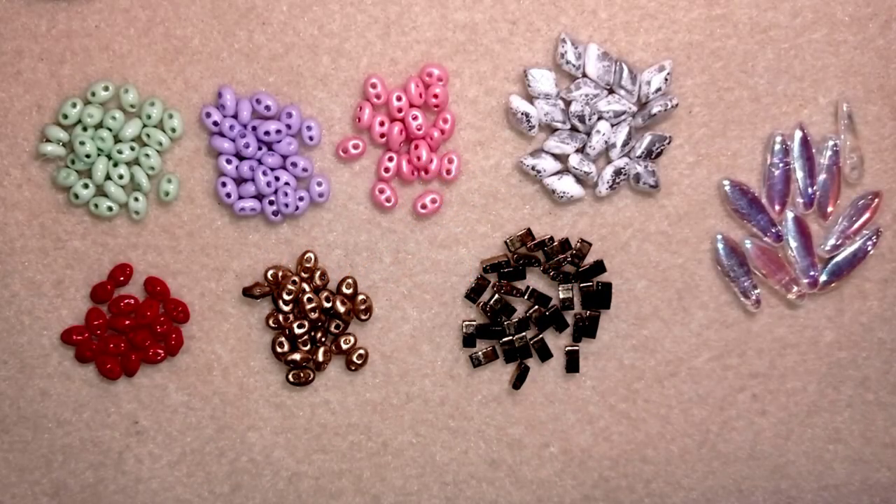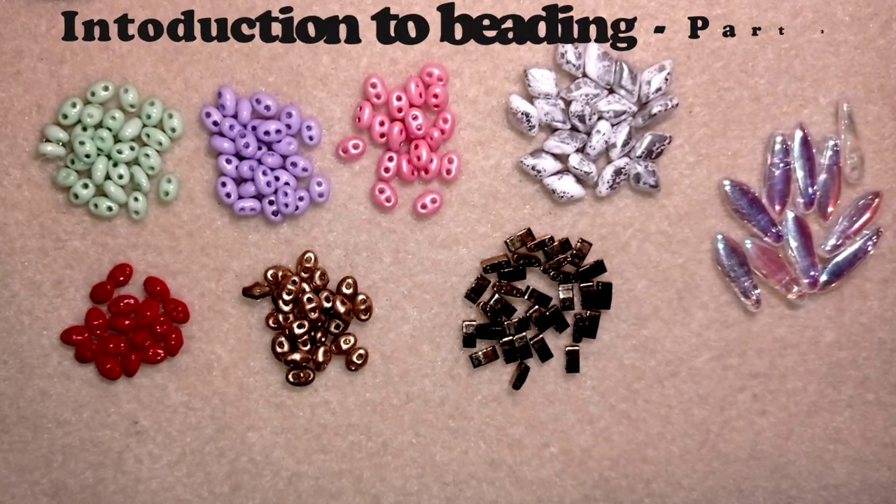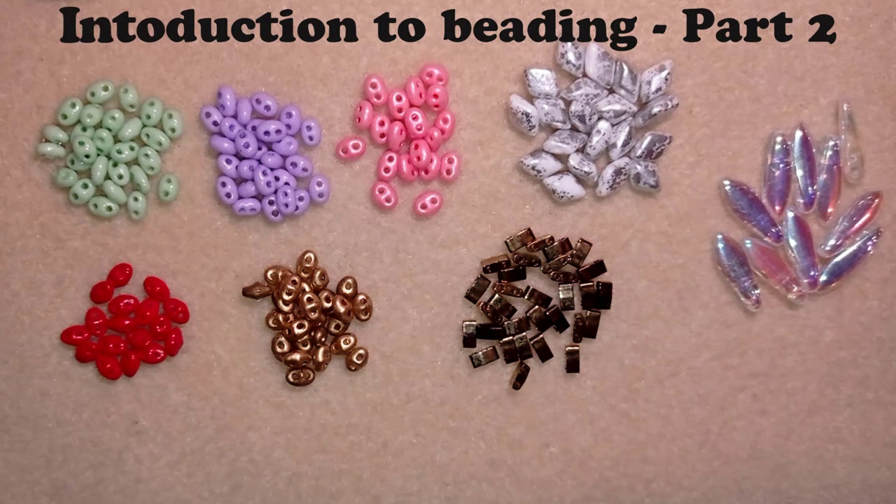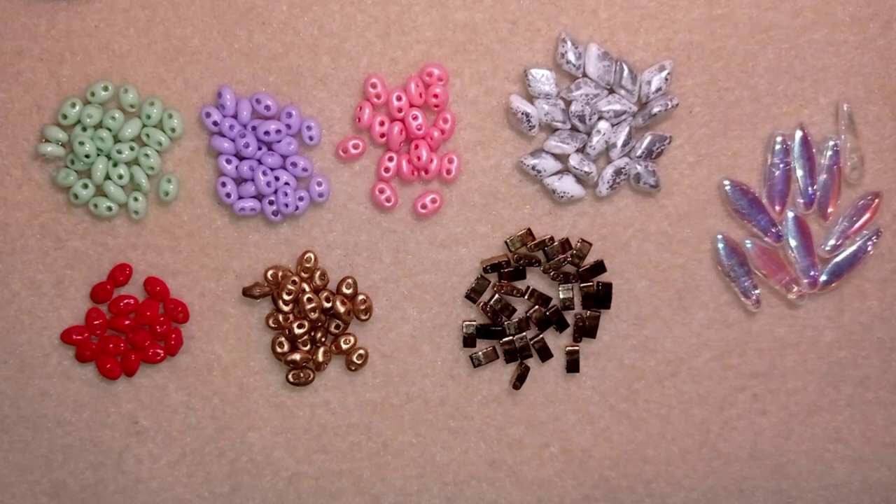Today's video is part of an introduction to beading series. If you haven't watched part one, it's available at the eye icon. In part one I was talking about the different types and sizes of seed beads and the manufacturers, and it's a good idea to watch it. Now in this part I will talk about the different types of beads that are most commonly used.